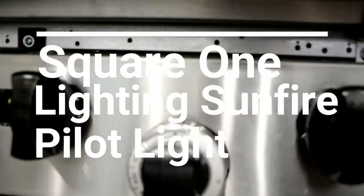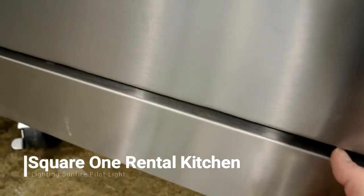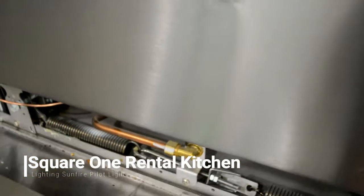If you find that the Sunfire oven is not heating up, chances are good that the pilot light has gone out. Make sure that the oven is off, then open the door below the oven by lifting up and pulling it towards you.